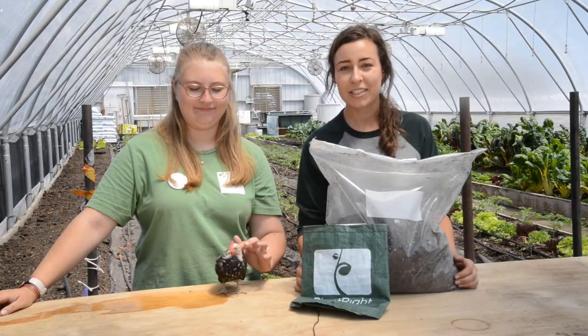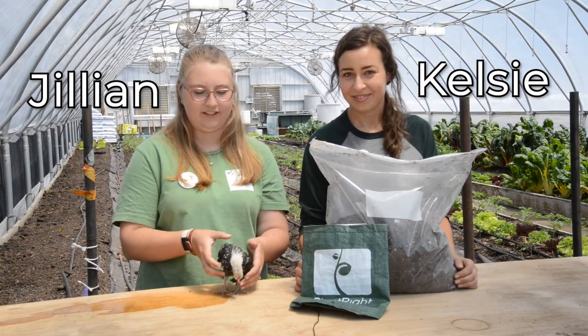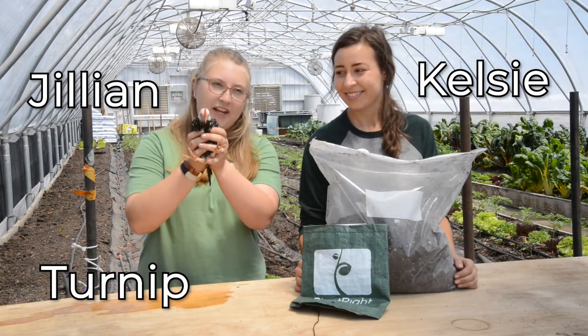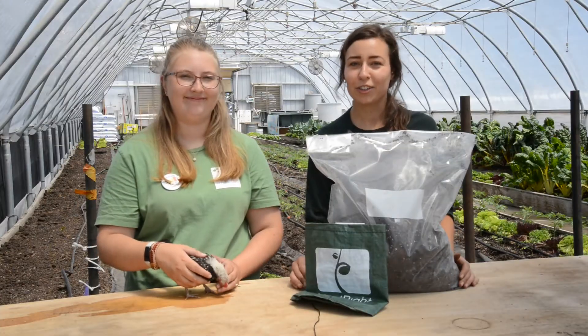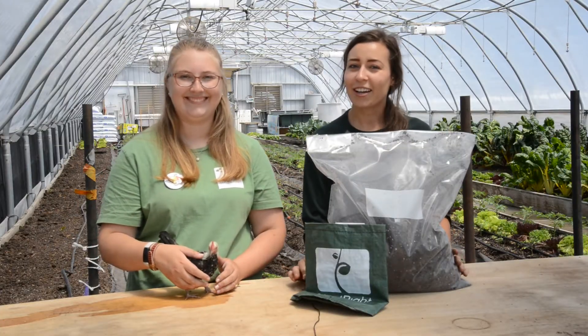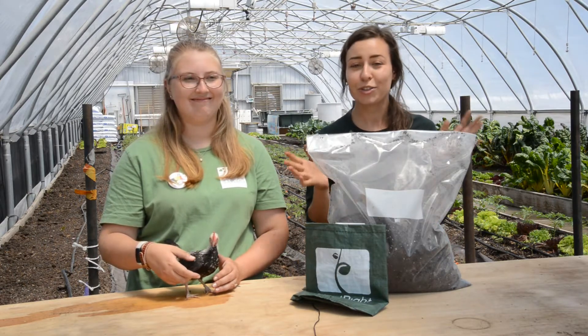Hi everyone, I'm Kelsey, the market gardener here at Colonial, and I'm Jillian, the livestock coordinator here at Colonial. This is Turnip — he's a Japanese Bantam and he will be our assistant today. Welcome to week one of your learning garden! We're super excited to grow with you guys and see what we can produce and eat this summer.